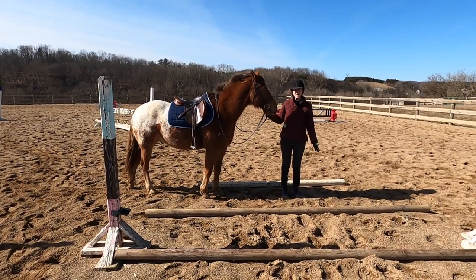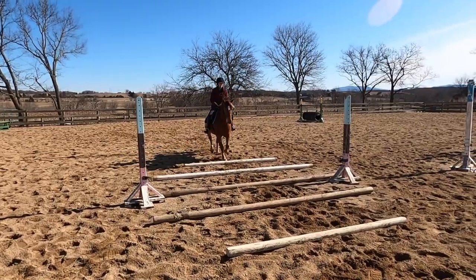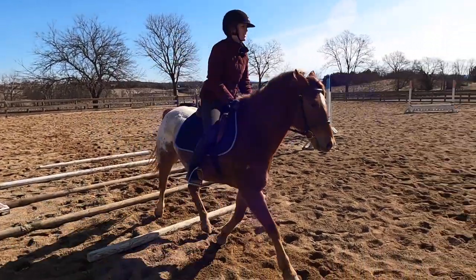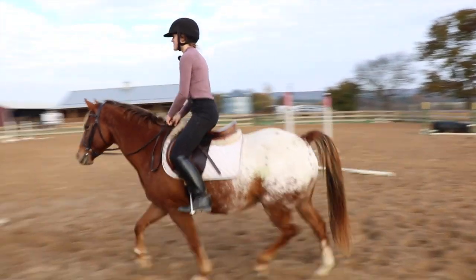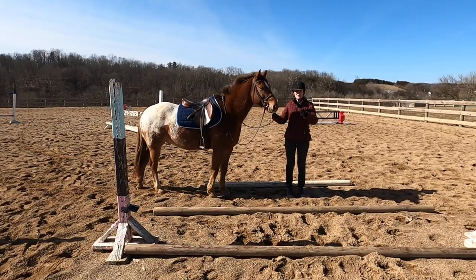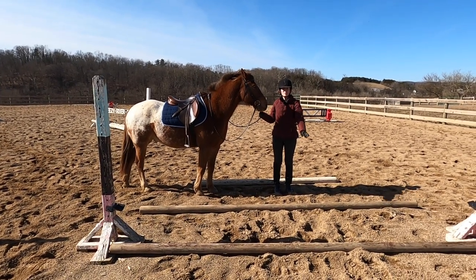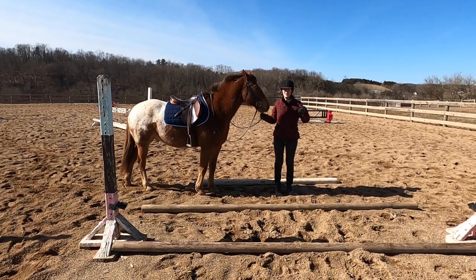Here are the poles I have set for Tucker. He is only 13.1 hands high, so I have these poles a little closer together, just so they're easier for him to go over. One thing you can do with trot poles is, as your horse builds the appropriate muscles, you can start to lengthen the distance between the poles so the horse is going to have to reach farther and lift their leg up higher.